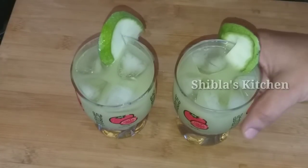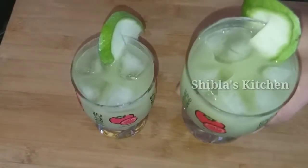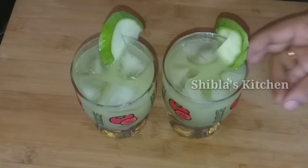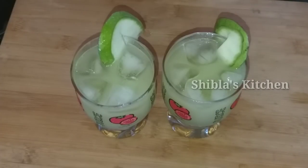Now I am going to make this. It's a little juice. We are making a little juice.